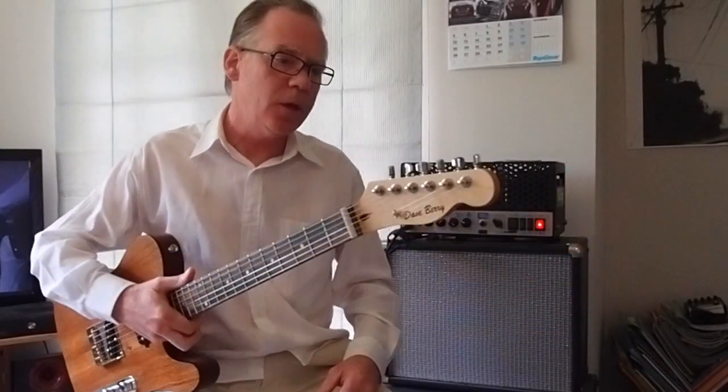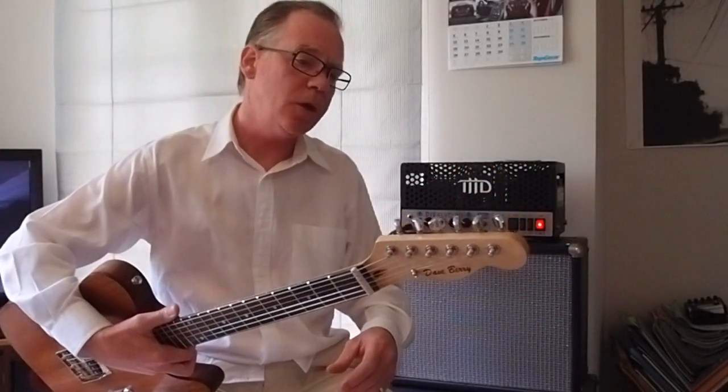Hi there, I'm Dave Berry and this is my T90 number 1948.